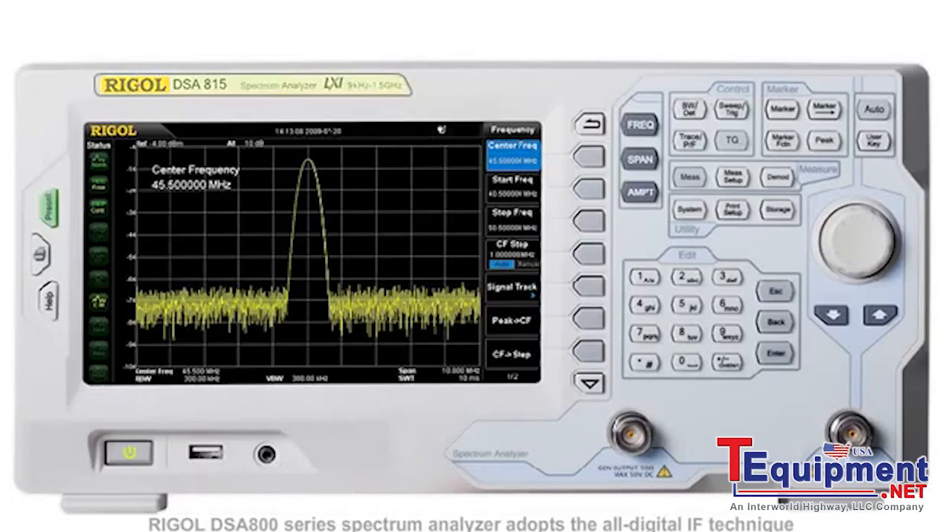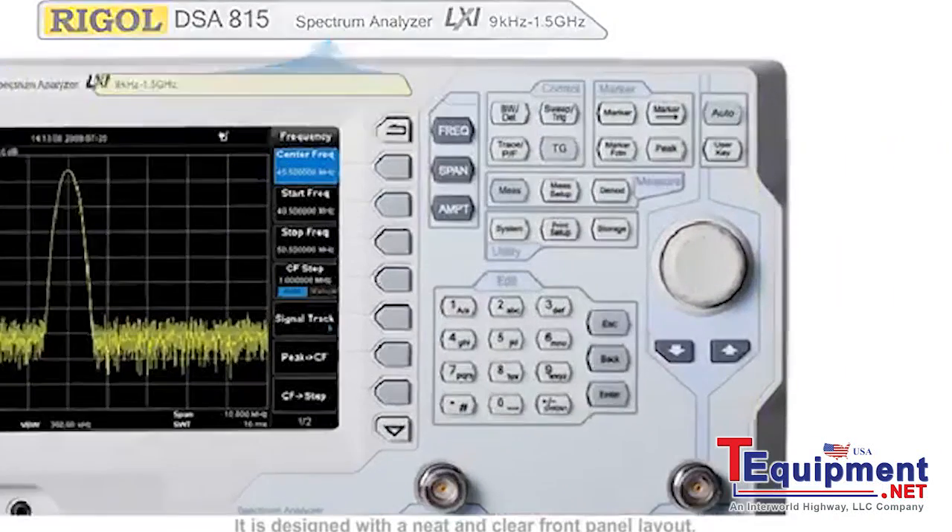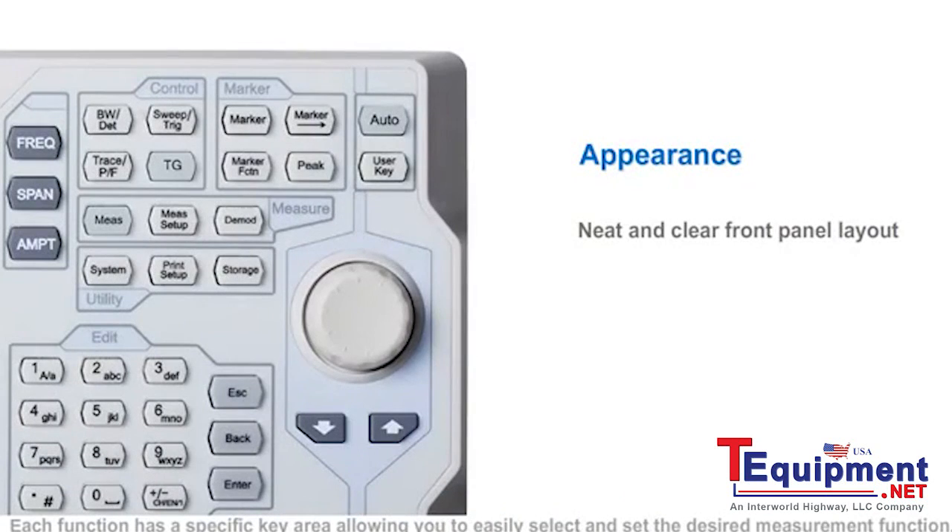The Rigol DSA800 series of spectrum analyzers adopt the all-digital IF technique, which brings a wealth of advantages to the user. It is designed with a neat and clear front panel layout. Each function has a specific key area, allowing you to easily select and set the desired measurement function.